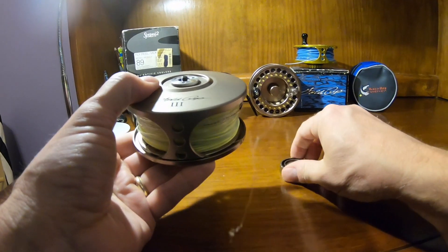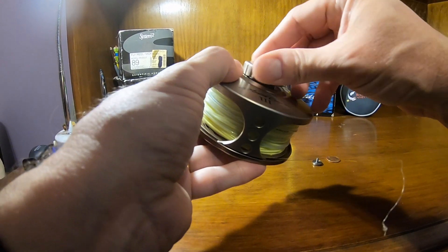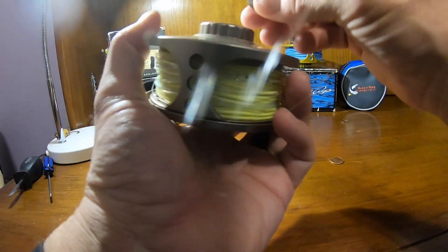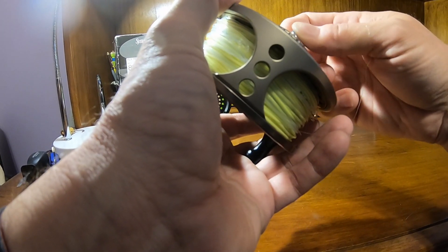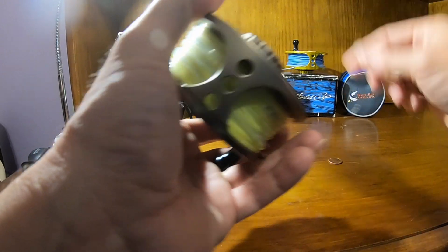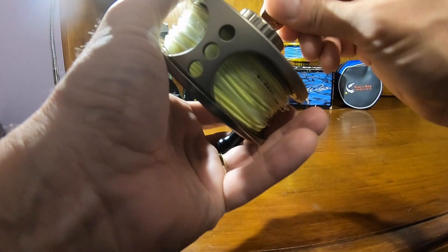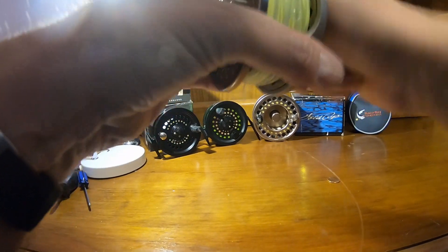Both reels were essentially discontinued in the early 2000s. I've seen some material online suggesting the Gold Cup was in production around 2005, though I'm not sure how many years it was produced. Both get good reviews online — I've read about people catching mini tarpon on these reels with no problems. I've caught false albacore on both model reels without any problem. Just like the System 2, the Gold Cup drag goes from essentially free spool to more drag than you'll ever need.